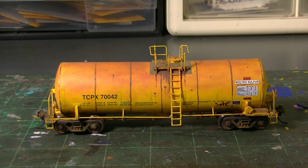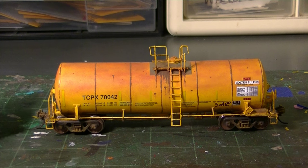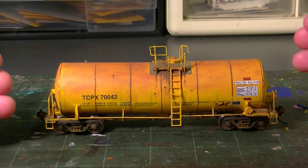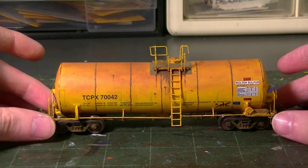So that pretty much wraps this how-to video up. I hope this was very helpful and thought-provoking on learning some of these new techniques. A car like this is a prime example of what happens when you mix certain techniques together to create one finished model. I never get tired of seeing these finished cars and how they look once you combine all these techniques.